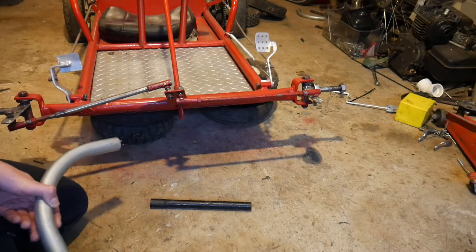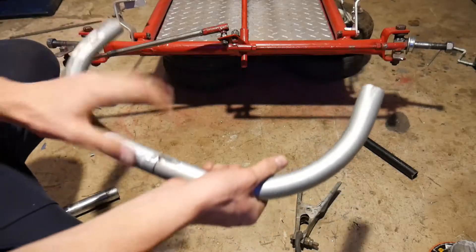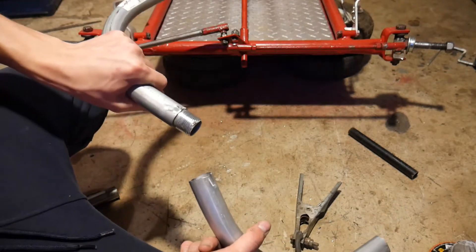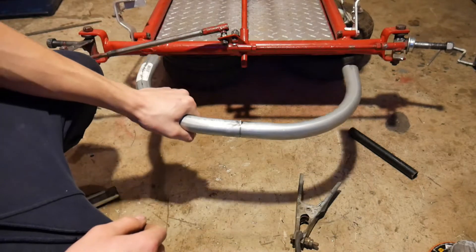I need to weld a bumper to my go-kart — just for safety. I'm thinking about doing two 90-degree bend pipes, having them joined together like that, and then welding them to the go-kart.